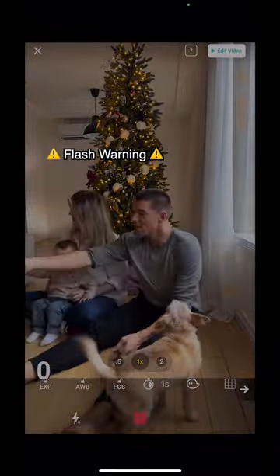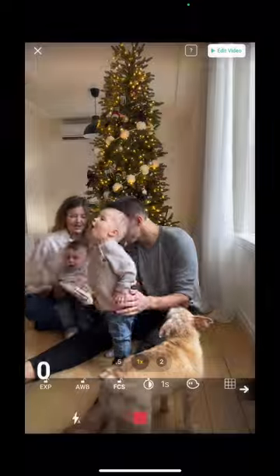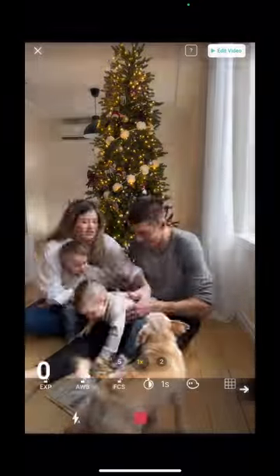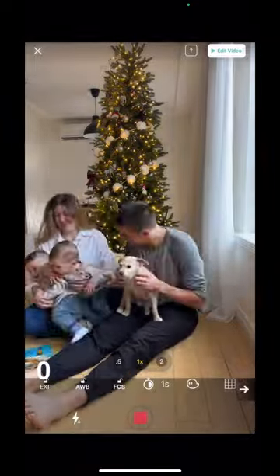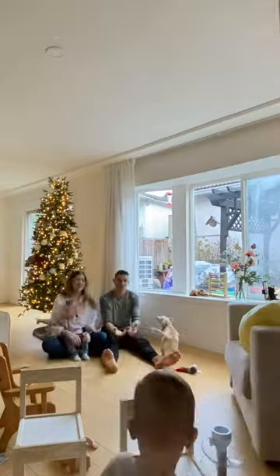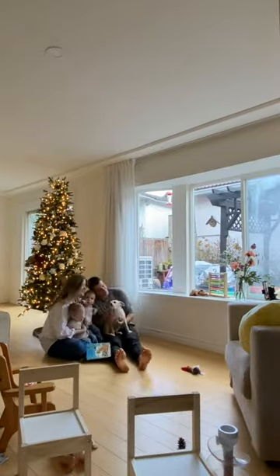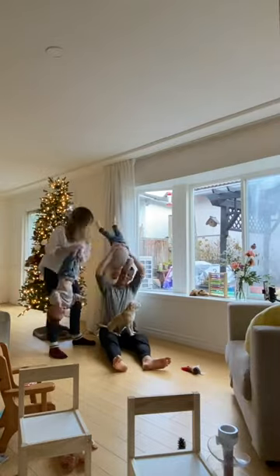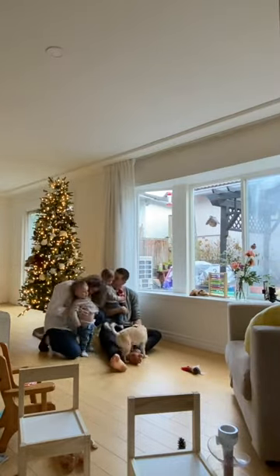The interval timer in Life Lapse is awesome because you don't need a Bluetooth remote to activate photo taking, and it saves you from having to keep running back to your camera. Set up the interval timer to take a photo every one second, so you'll get hundreds of photos in a matter of minutes. We set up in front of our tree by the window so it's nice and bright, and I just tried to tickle the boys to get some laughs. It was pretty hard getting twin toddlers and a dog in the shot, but in the end we got it.